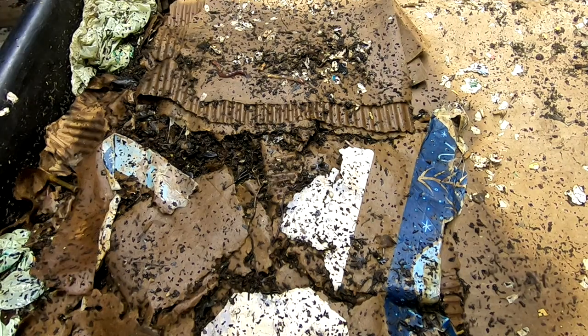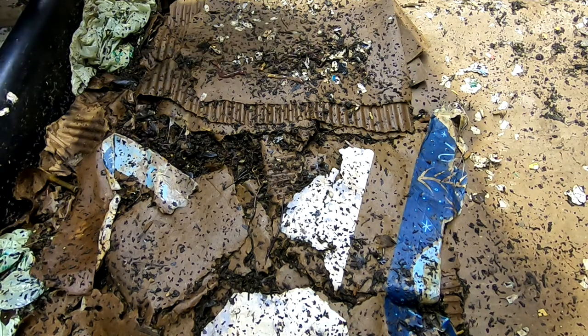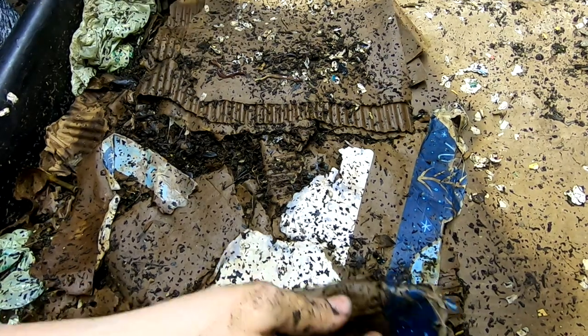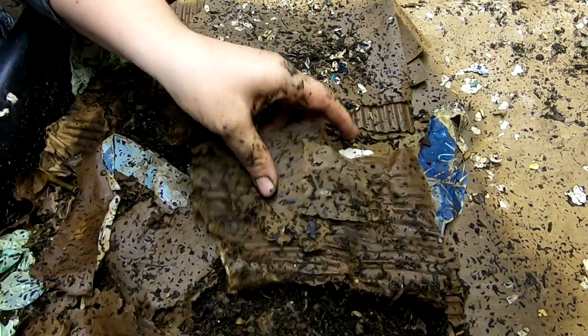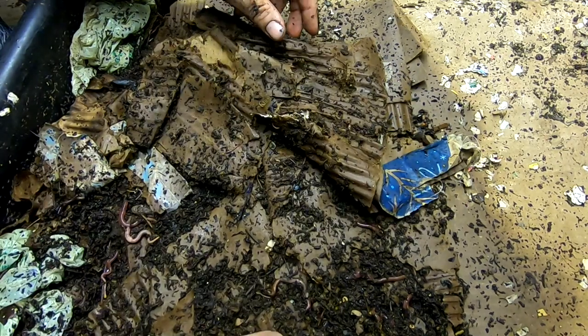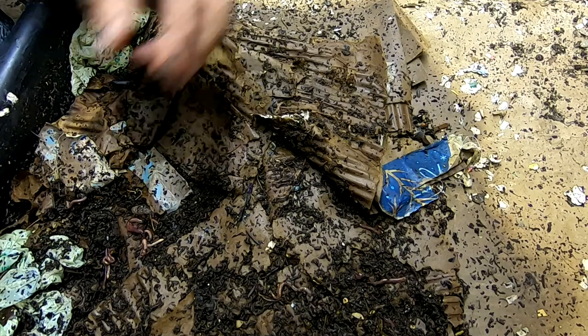Hey guys, it's Anne over at Plant Obsessed, and today we're going to take a look at the lasagna bin. Now, I did just recently reset this, but unfortunately the file was corrupted and I could not upload it. So apologies for that — I did videotape it, but it just wasn't going to happen. I tried several different fixing programs that I'd seen, and none of them were able to correct the file.